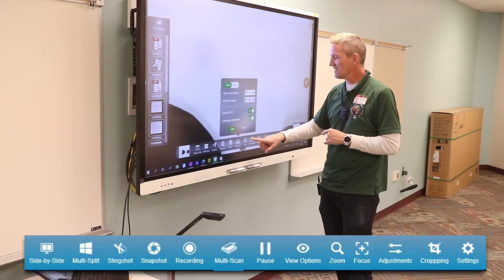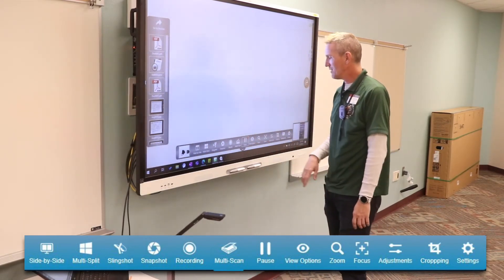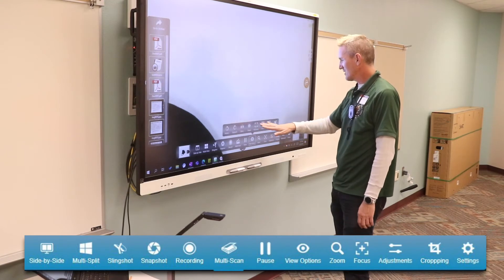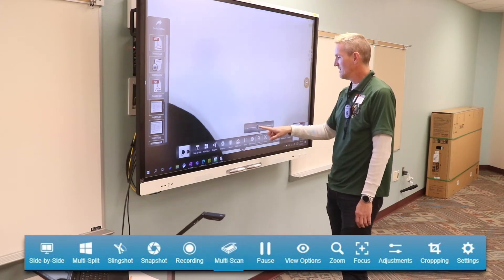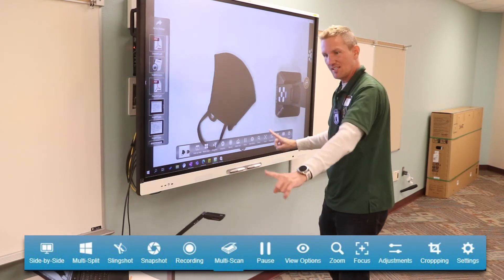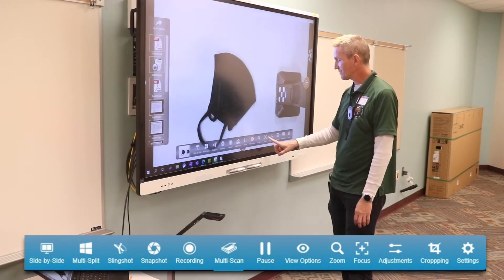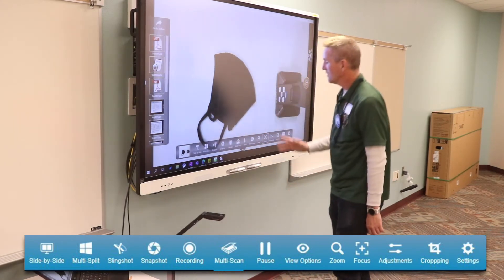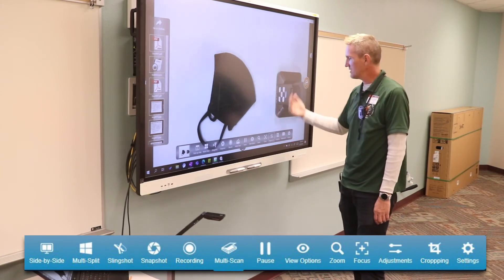Next up I have pause — that does what you think it's going to do, it pauses so nothing else shows up. You can unpause it. View options lets you rotate, mirror, or reveal. Zoom lets me zoom in and out — same functionality as the controls on the camera itself, just depending on whether you're at the board or at the document camera. Focus and adjustments cover brightness, contrast, saturation, and focus — all available here.